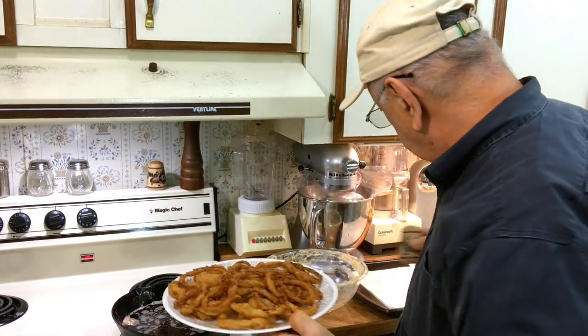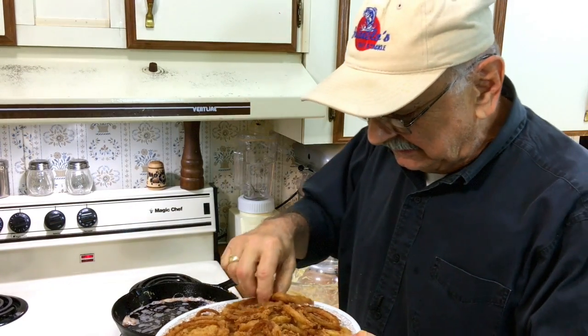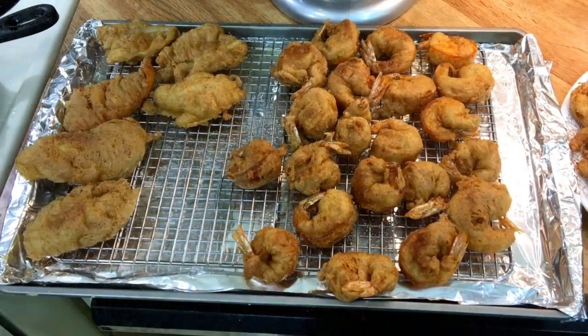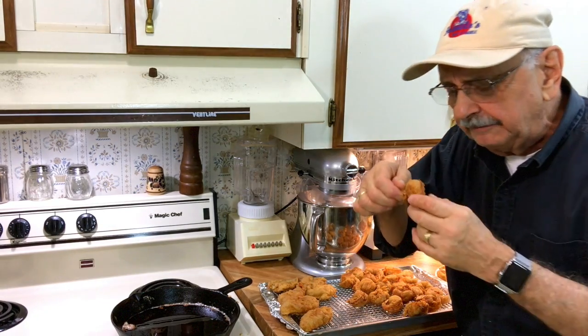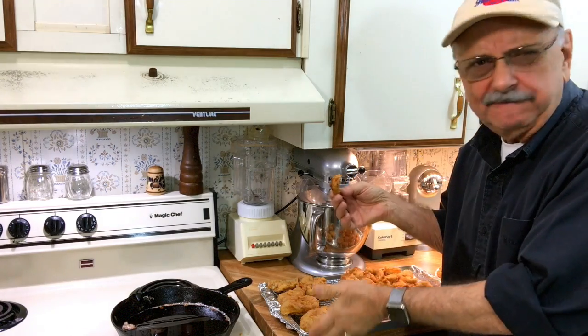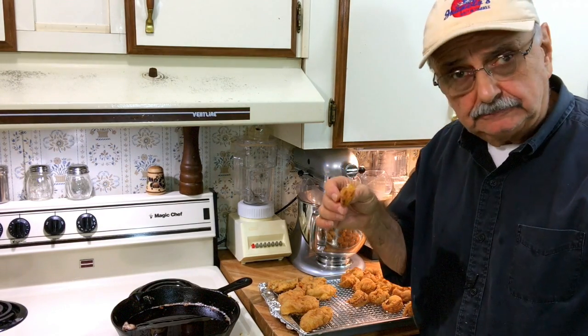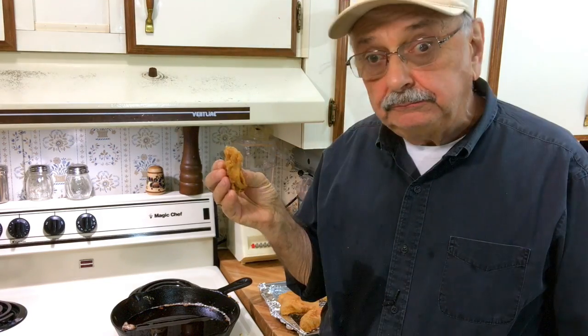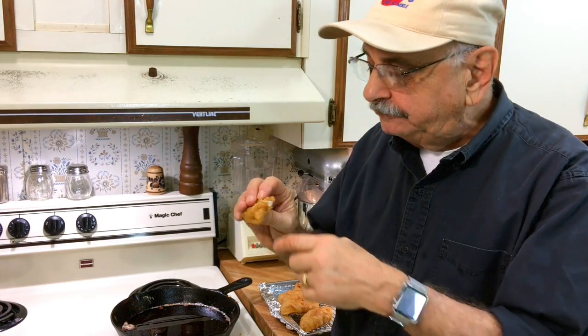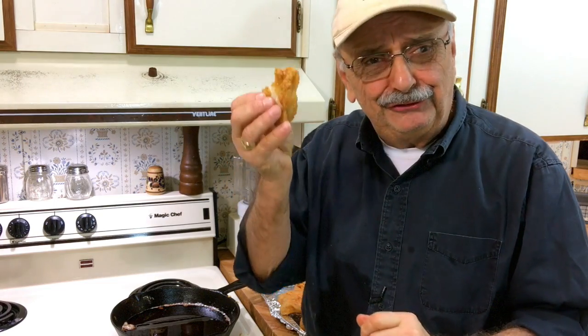I'm going to try an onion ring. It's mainly the batter that I'm interested in. Flaky and crunchy — good so far. Oh yeah, hey these are delightful! I know the shrimp and fish will be good. It just needs a little salt — that's all. I should have made some dipping sauce but I will. I'm going to try one shrimp. Mmm, mmm. Oh, you're going to love this. I'm going to try a little fish. Mmm, crispy on the outside of course. Look at that — very tender inside. Just add a little salt. Woo hoo, wonderful!